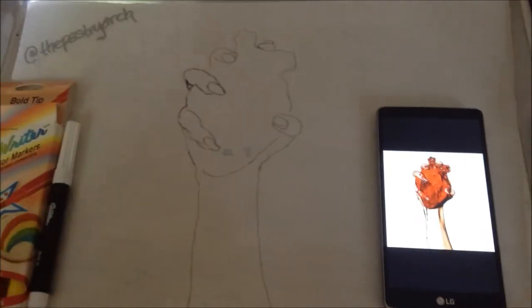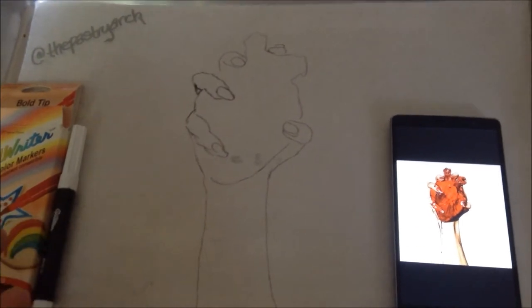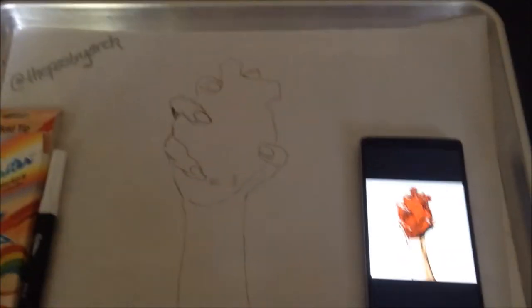A lot of people ask me when I do my sketch at first how I do it, because they think it's like a marker or something and I'm putting food on ink, but I'm not. I use these food writers — they're sugar-based markers — and they work perfect.